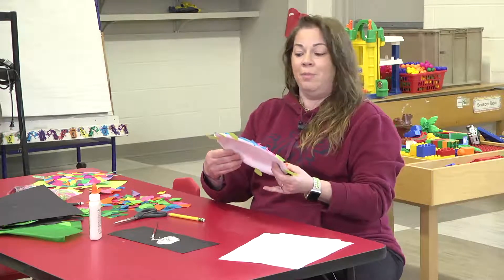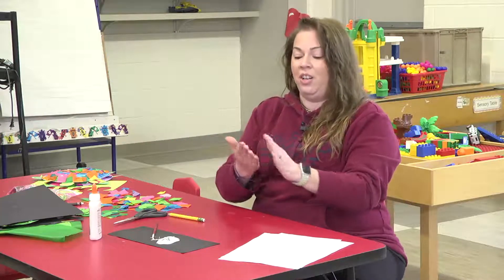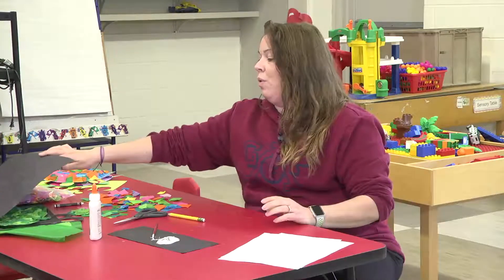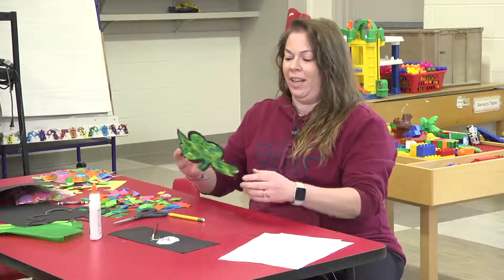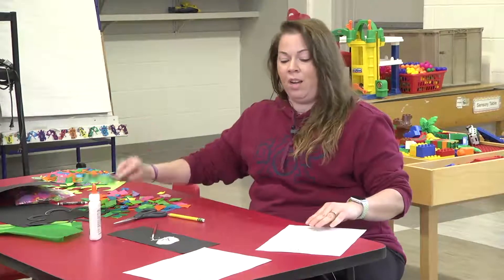Everybody's turtle is going to look different. This is my friend's turtle — she made this one. I made this one, and yours is going to look different too. If you want to show me your turtles, that would be really cool — you could send them and we could see them on Facebook. Does anybody know what's coming up soon? St. Patrick's Day! So we're going to do another art project — we're going to make sun catchers. It's a shamrock craft.